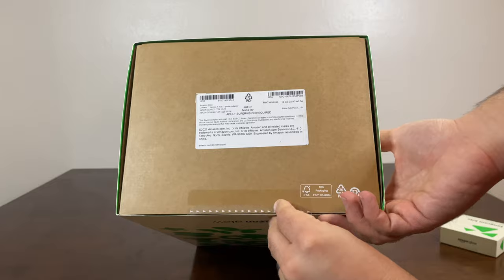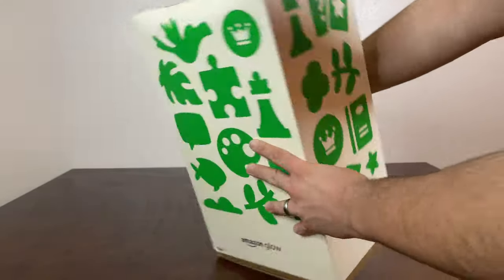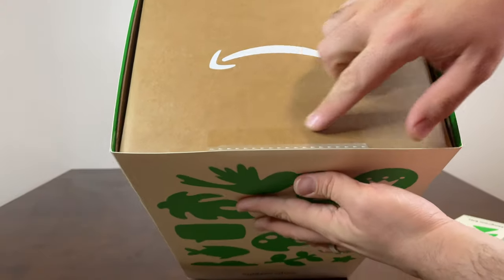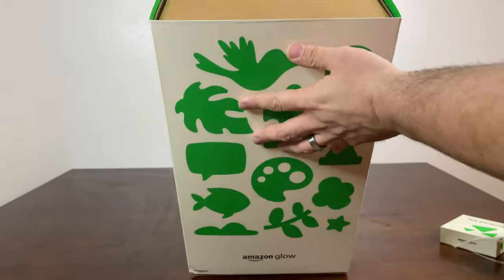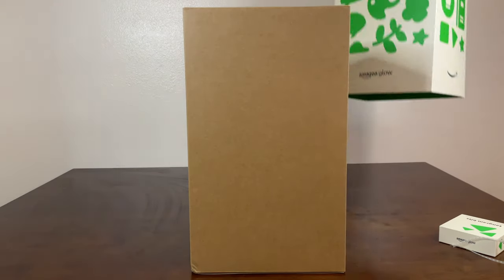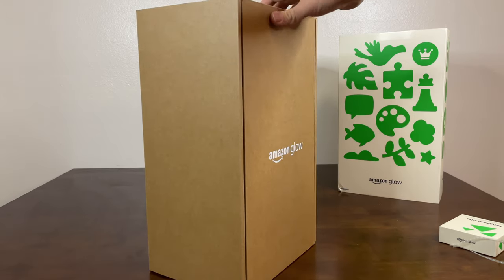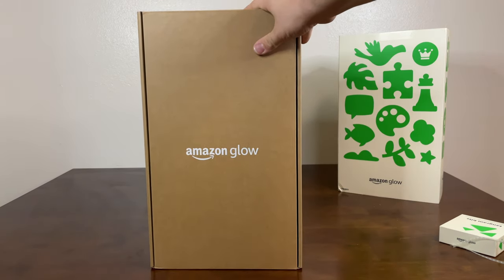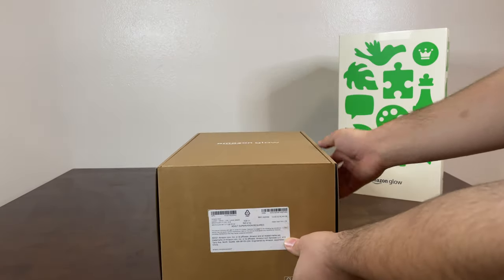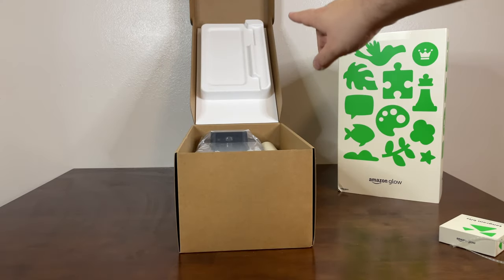Let's go ahead and open the easy open tab here. There's also an easy open tab at the top that we need to open. This appears to be the front of the inner box, and it opens from the bottom up. You can see there's a lot of padding at the top there.